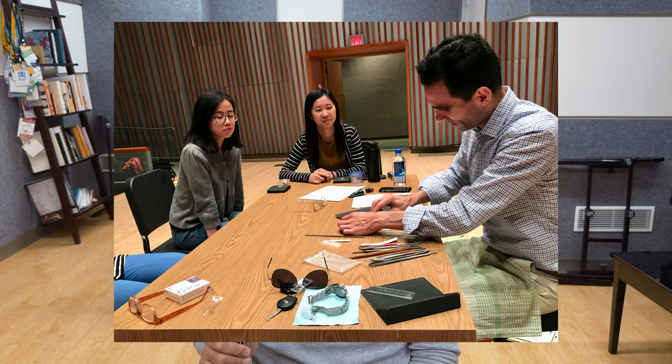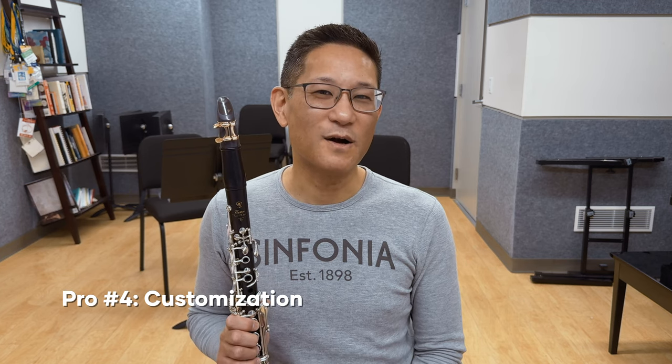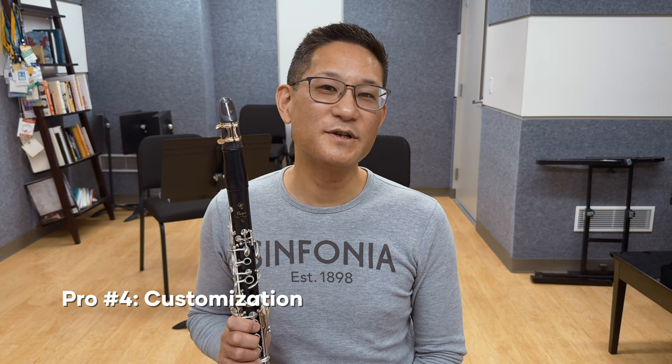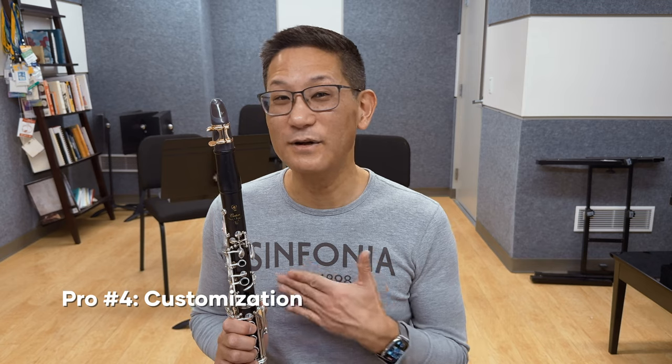I've also had machine-made mouthpieces for students improved quite a bit by having them tweaked by a mouthpiece craftsman. I've linked an excellent article on Ramon Wodkowski's blog about mouthpiece refacing and refurbishing — it's an excellent read and I recommend you check it out. Pro number four: customization. A mouthpiece maker is not a miracle worker — if your fundamentals aren't solid, then a mouthpiece maker can't fix those basic problems. What they can do that mass manufacturers can't is make minute adjustments to your mouthpiece that can elevate it from unplayable to very good, or from very good to amazing — if you know how to work with the maker.